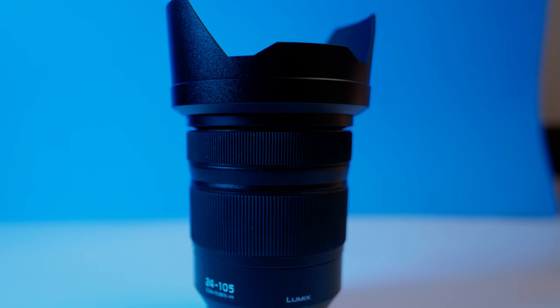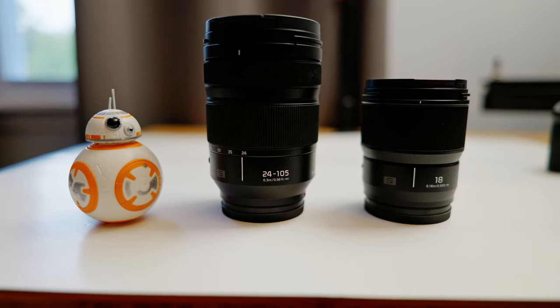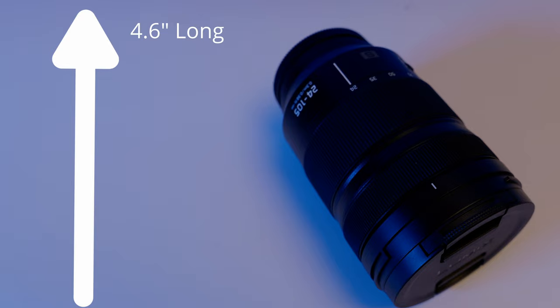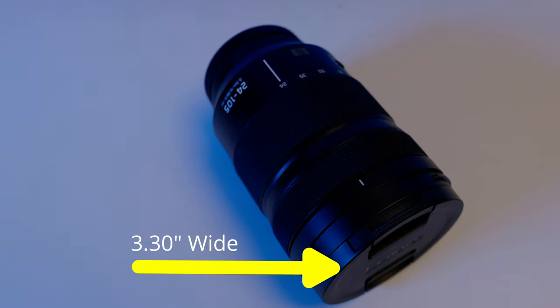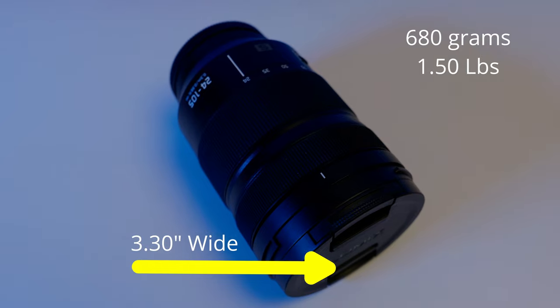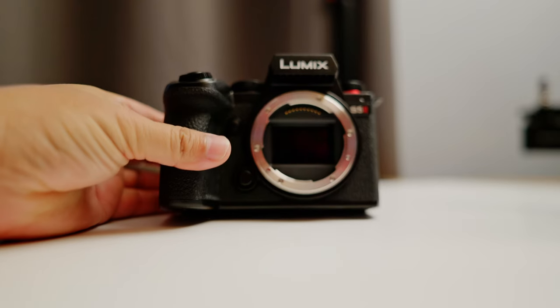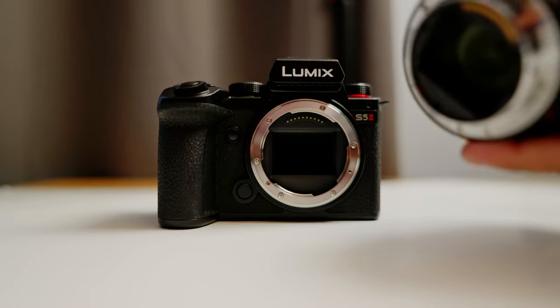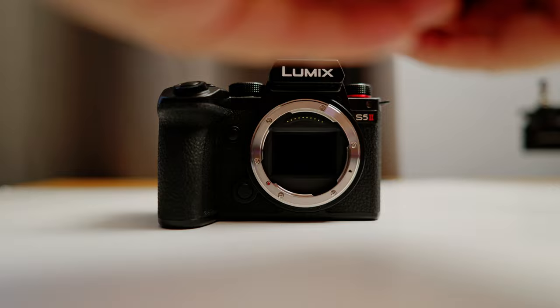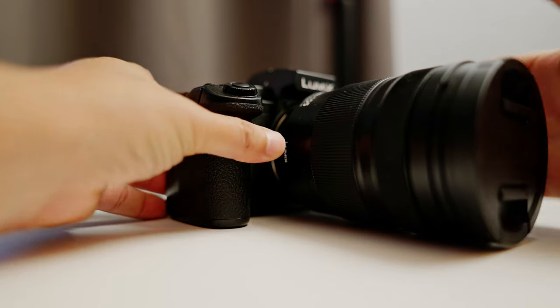This lens is not small, especially when you compare it to the prime lenses which are very short and lightweight. It measures 4.6 inches long by 3.30 inches wide and weighs 680 grams or one pound and a half — so it's definitely a big boy. However, when you pair it with the Lumix S5 II it does not overpower it, and they make a real nice pair together.